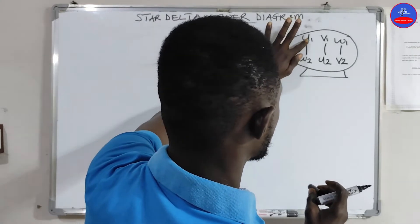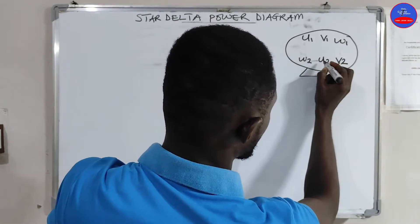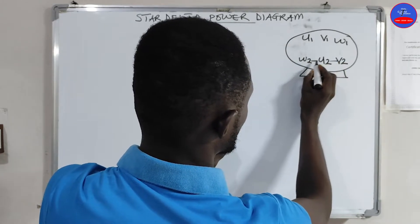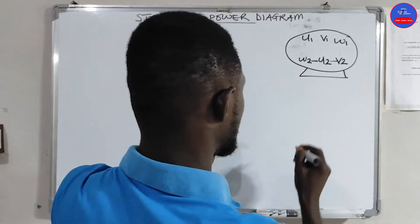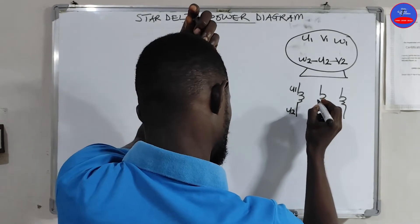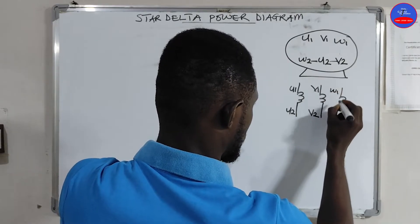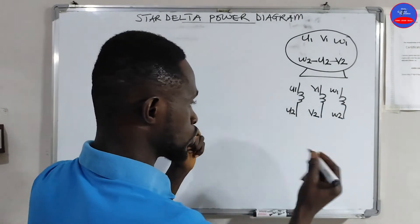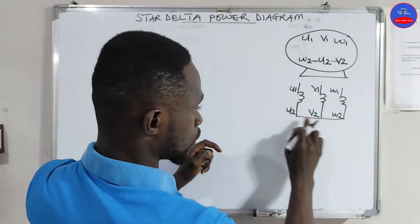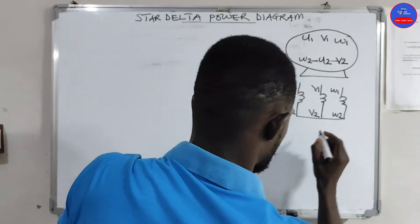If you want to do star, you just remove the bars and break them this way. You connect it this way — that is the star. So you have U1, U2, V1, V2, W1, W2. In case you want to do star, you break them downwards — U2, V2, W2 — and then you push the power here: U1, V1, W1. So this is star.